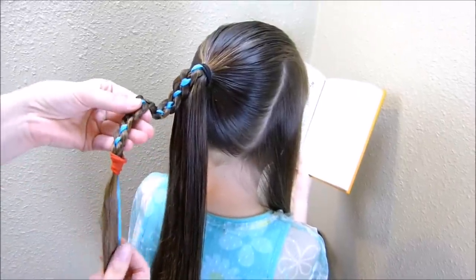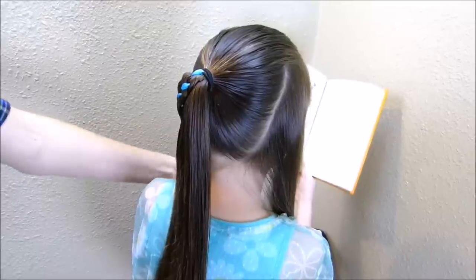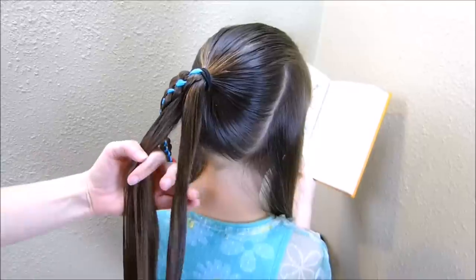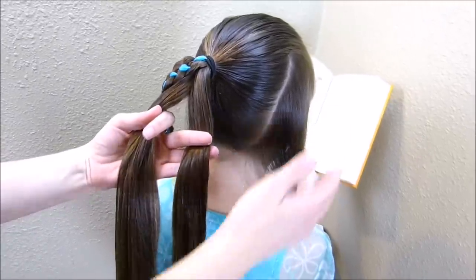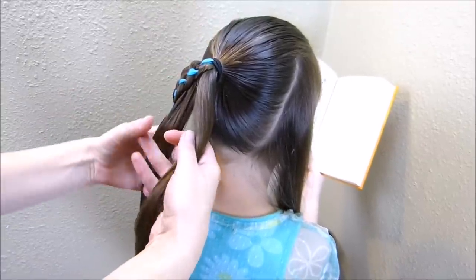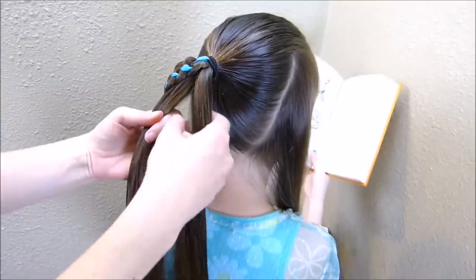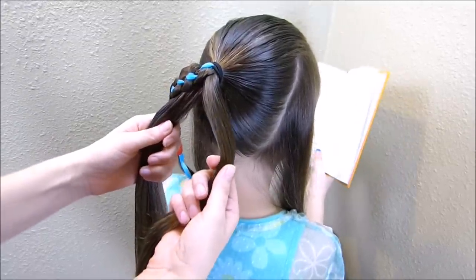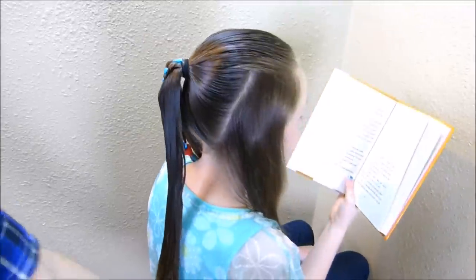Now that the braid is done, I've tied it off temporarily and I'm going to put it to the side. I'm going to take this ponytail and split it in half — I'll use the right half to feed into this braid, and the left half will go on the left side of the braid. I'm splitting it in half from the beginning so I can judge how much hair I'm using and help the braids stay even.